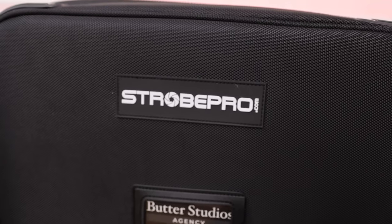I discovered Strobe Pro Shop thanks to one of my Butter Studios colleagues, Sophie — shout out to Sophie. They're awesome roller bags. They sell a lot of stuff, but I focused in on their roller bags. They're meant for strobes and portable studio kits, but I found other great uses for both bags.